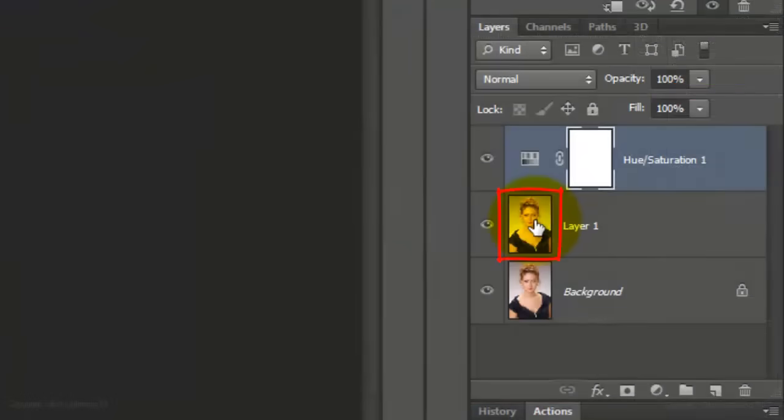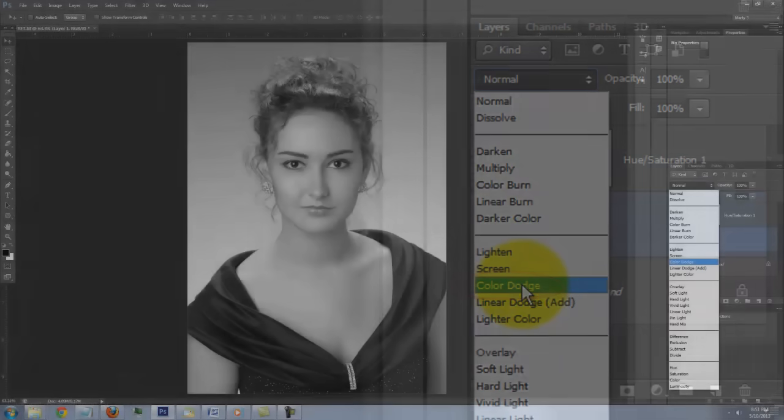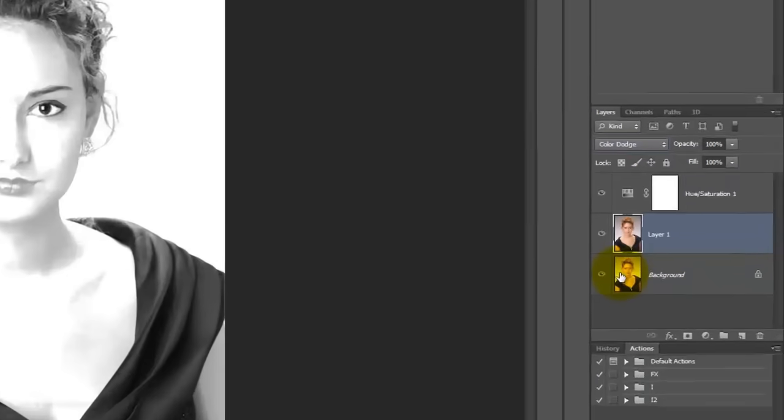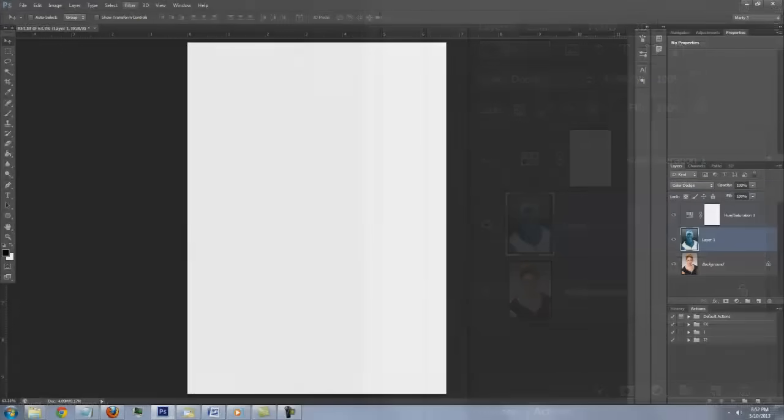Click on the thumbnail of Layer 1 to make it active and change the Blend Mode to Color Dodge. Invert it by pressing Ctrl or Cmd I. At this point, your image should look white.